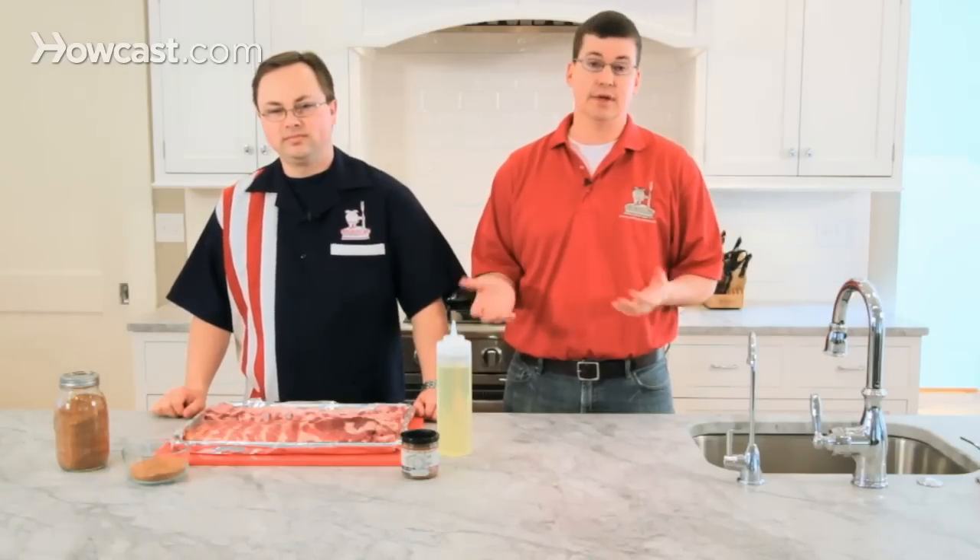One of the best ways to impress family and friends is to cook pork spare ribs. Today we're going to go through the process of how to cook these so that you can be a barbecue guy.